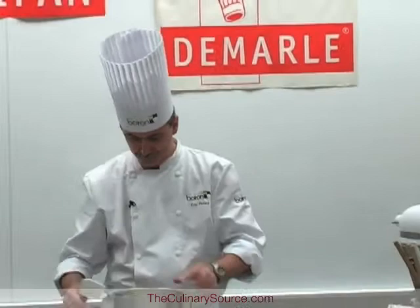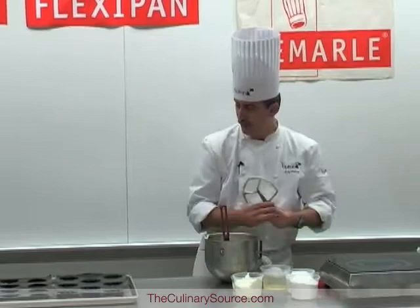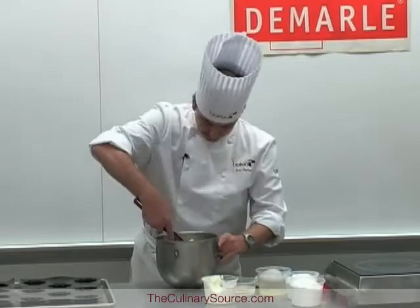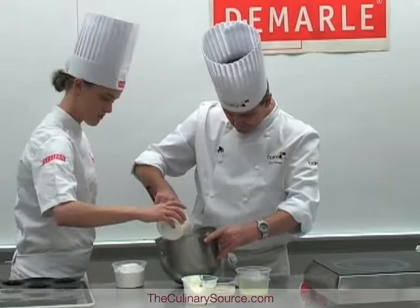I will incorporate the sour cream and flour into the mixture. To do that, I will alternate the sour cream and the flour to keep the texture. Starting with half of the sour cream, then the flour, then mix it.